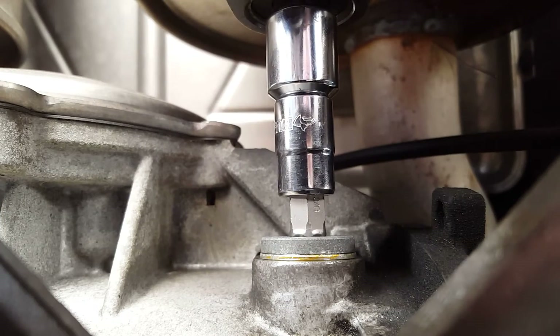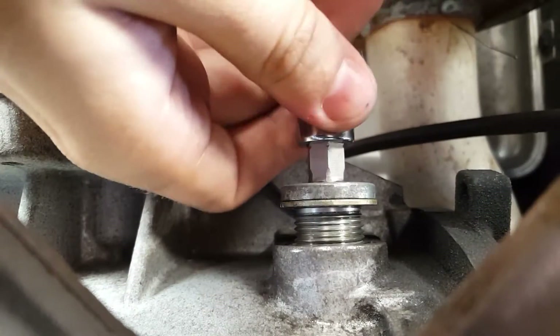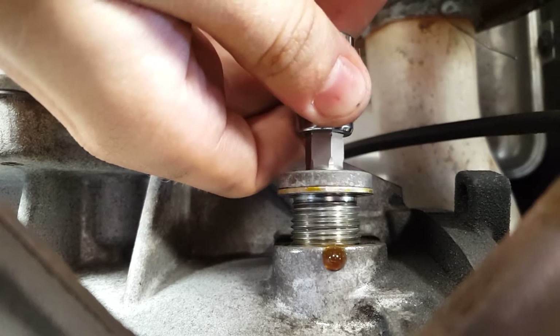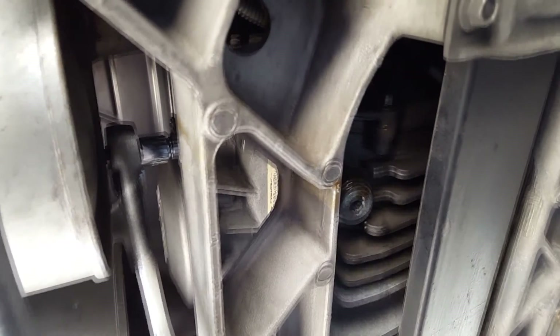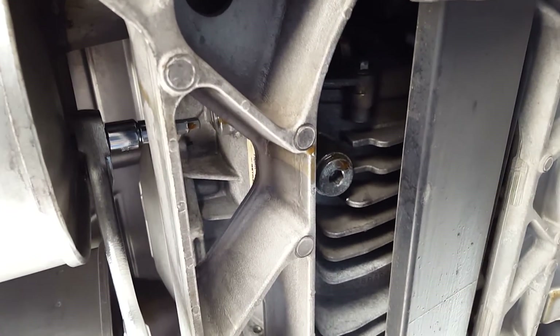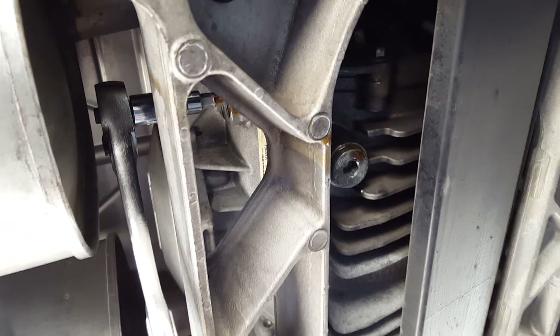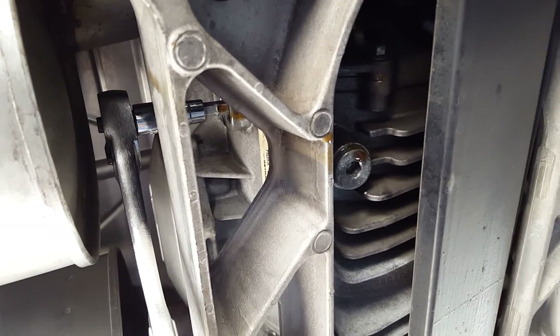For the first step, you'll want to unscrew your fill plug. Once you break the tension, it will turn very easily and can be done by hand. It will drip but only very lightly. You can access the fill plug with your ratchet by putting the ratchet between the muffler and the chassis. If you use the same attachments I did, it should work out to be an excellent length. If not, any other ratchet extension should be fine.